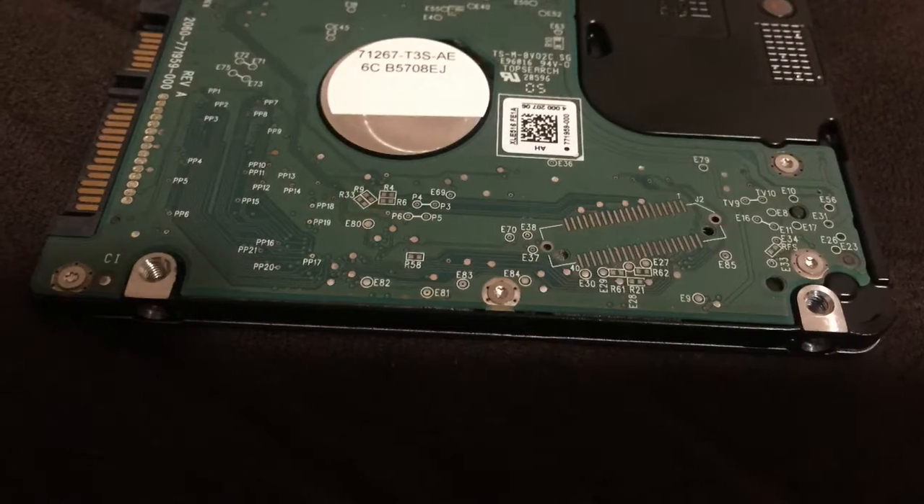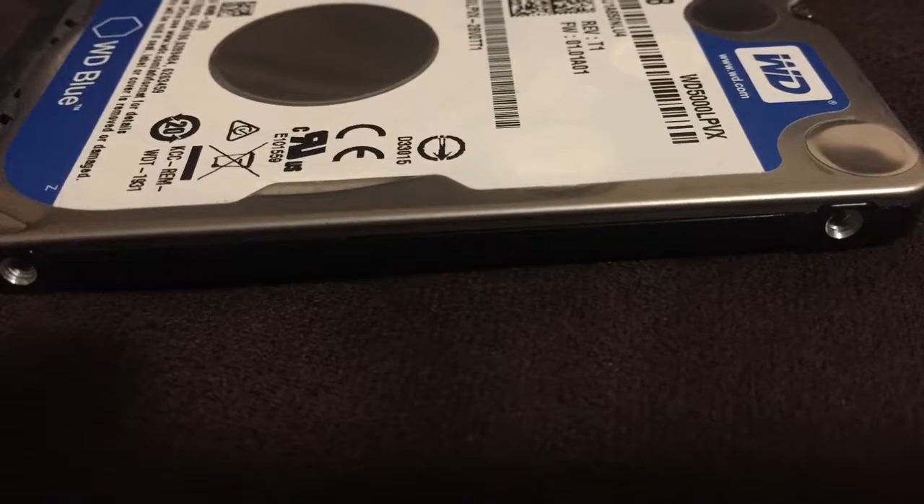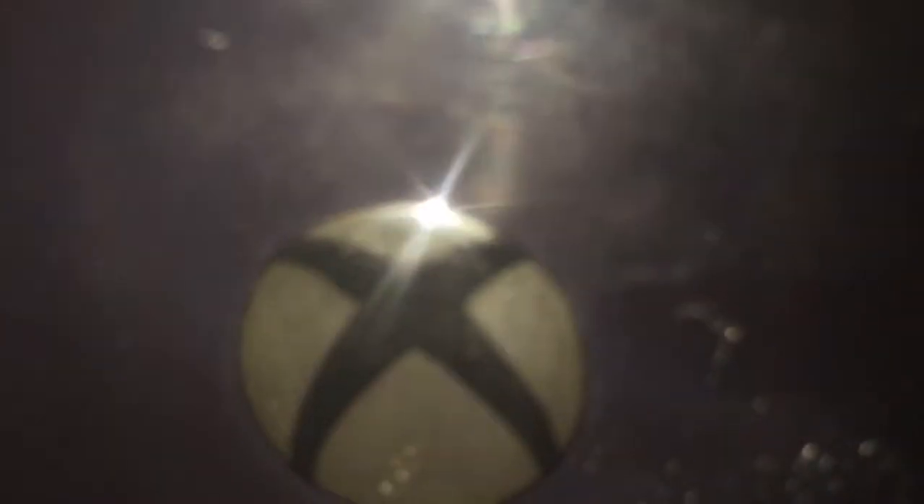Now I had to take the hard drive out again, go through a lengthy process of downloading software, format the hard drive, install the software on it — all from a laptop — then put it back into the Xbox, boot it up, and it was ready to be set up as a fresh install. And the bonus was, most of the games were on a separate hard drive, so they did not need to be installed — they were on a portable backup drive plugged into it.